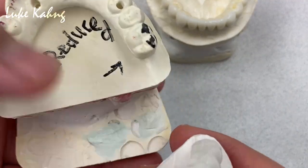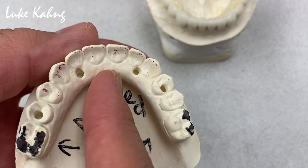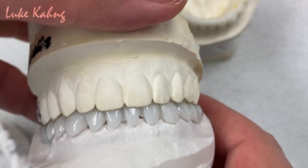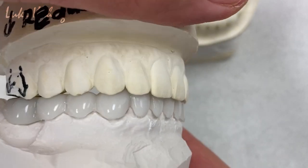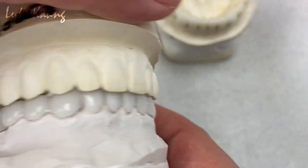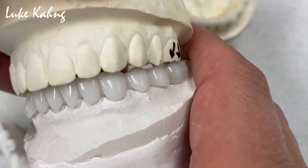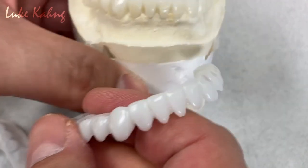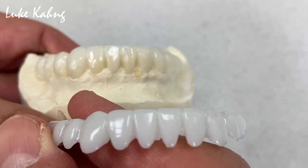Here is the upper — like I said, this looks like zirconia to me, it's really thin. So they got the finers and good centric. This is all from the waxer, and this is the final.